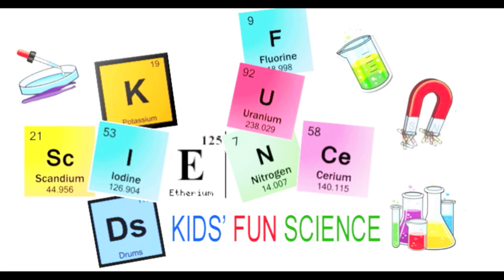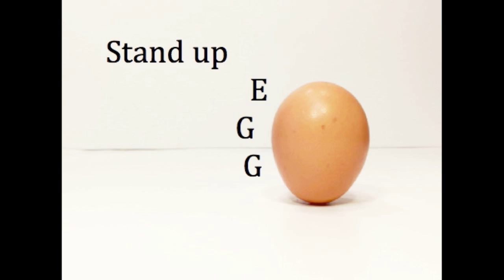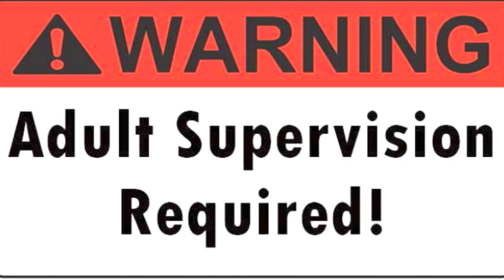Welcome back to Kids Fund Science. My name is Ken and today's experiment is the stand-up egg. As always, adult supervision is required.